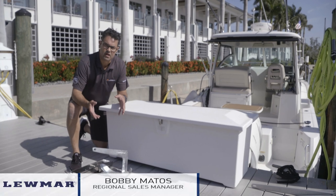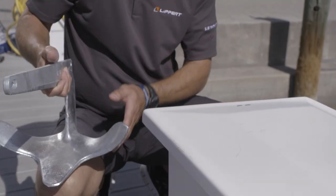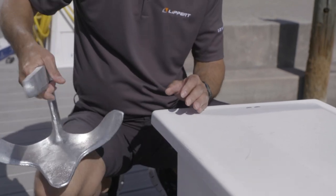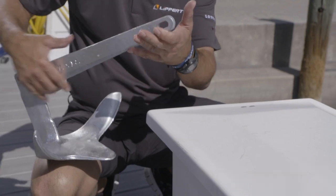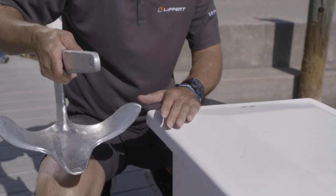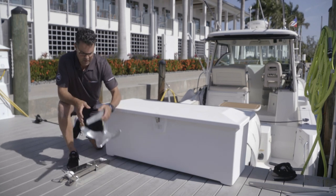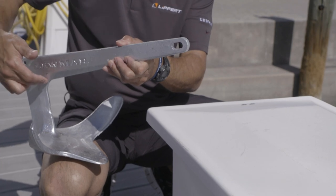Today I wanted to touch base on a great anchor that Lumar offers — it's called the Claw Anchor. It gets a lot of high feedback as far as performance. This anchor has been around since 1970, but one of the downsides is that it has a 90-degree shaft.